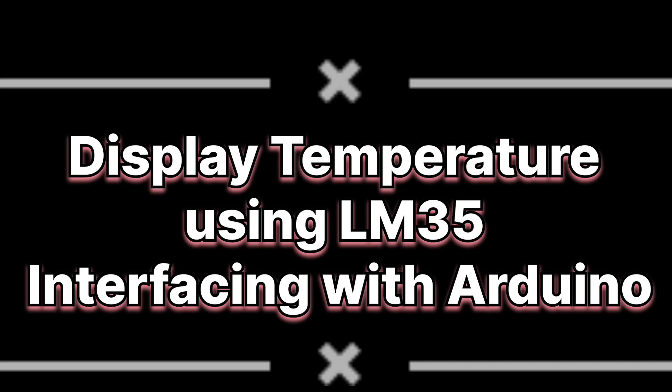Hello everyone. In this particular video I am going to explain about the interfacing of LM35 sensor with Arduino using MATLAB.